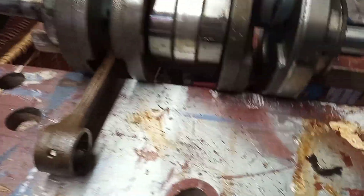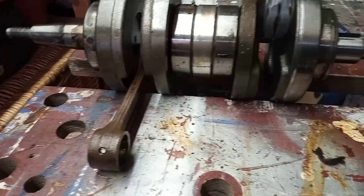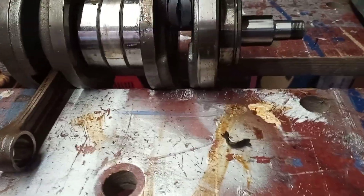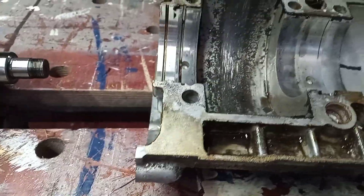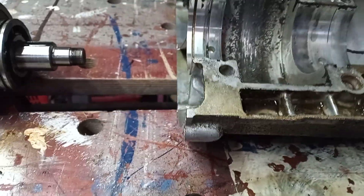It's nice and happy, and funnily enough the main bearings of the labyrinth seal, they all turn lovely — they feel nice, there's no play in them. One can only assume it's obviously struggled with oil, it's not had enough oil, or something's happened with the pump — that needs investigation.